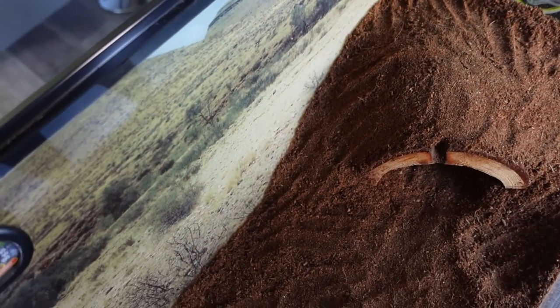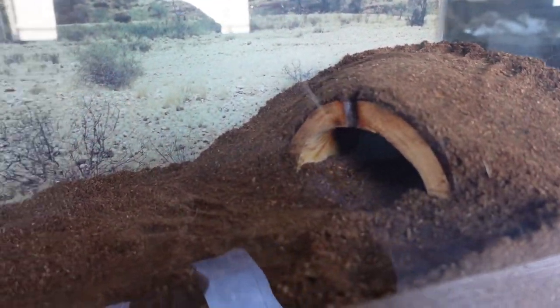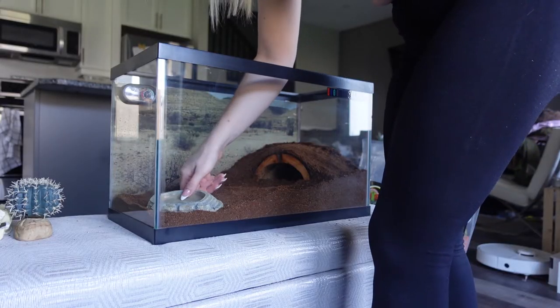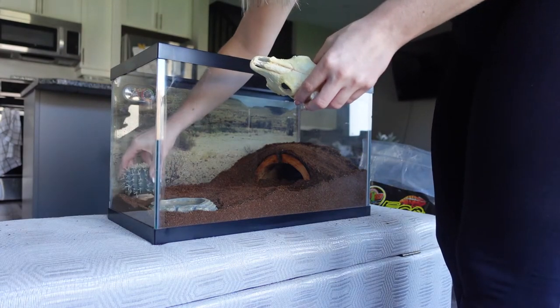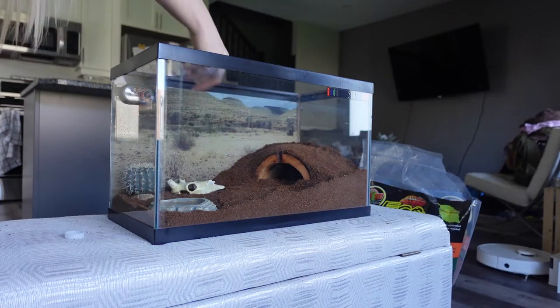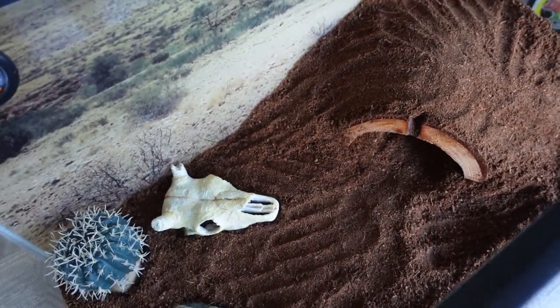I'm done doing her log and I think it looks really, really good. I think she's going to really love that. Now I'm going to add her water dish and all the decorations. This is what the after looks like — I think it's perfect. I think she's really going to like it, especially the log. She's going to like how dark it is now.